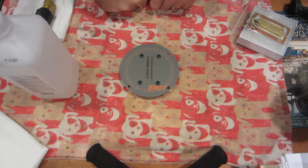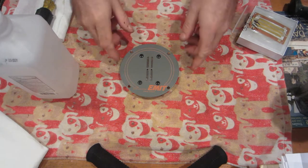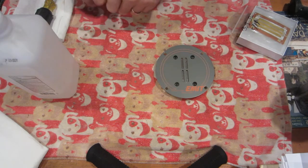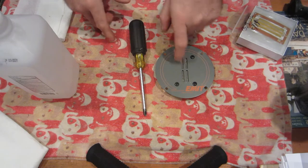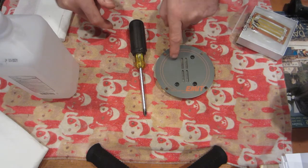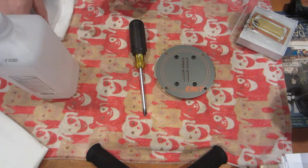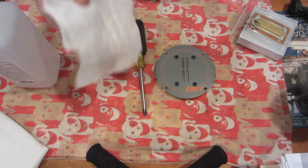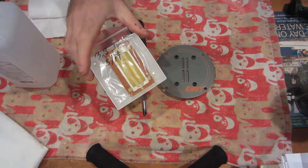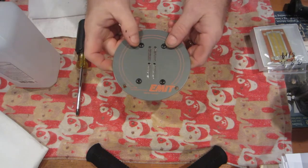All right, now it's time for the infamous Emmet tweeter ribbon replacement. To do that you only need a couple small things: one is a good Phillips head screwdriver — you don't want to mar up your screws since they show on the face — you're going to need a little alcohol and a paper towel, and of course the ribbon itself.